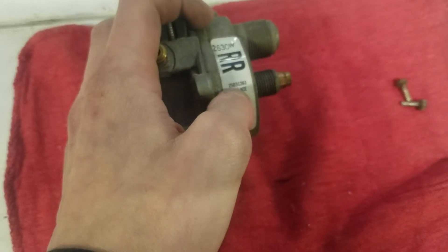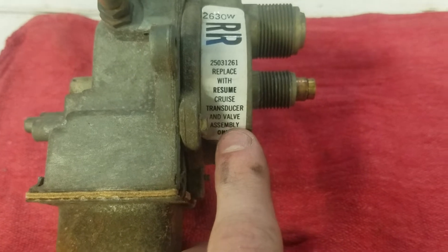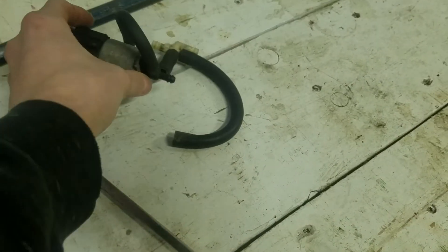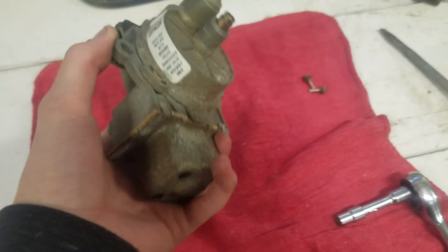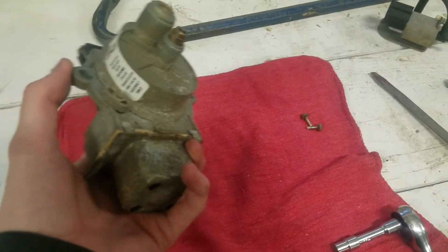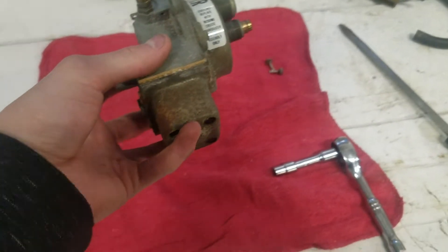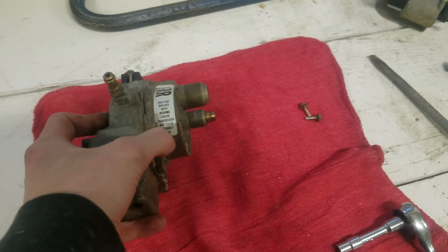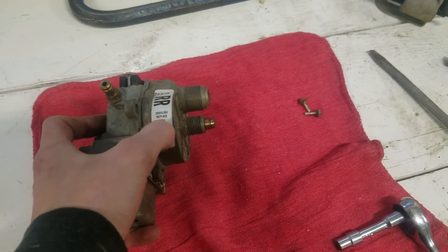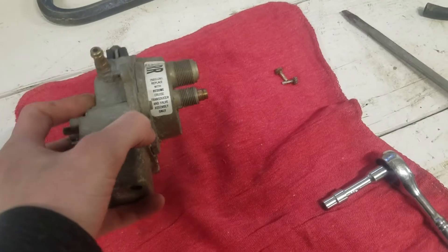This right here is a serial number, and this right there is a part number. It says 'replace with resume cruise transducer and valve assembly only,' so that means this deal right here was the valve assembly and this thing itself is the transducer. So it wants you to replace it with one that's compatible with resume only, otherwise it's not going to work. Theoretically you probably could replace it with a non-resume unit, but your resume wouldn't work and it might not even work on the car. It's unclear whether you have to get one that says RR on it — I always like to keep everything as close to original as possible.